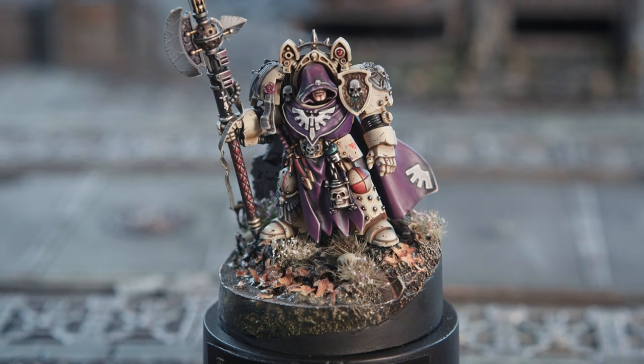Right now we're going to be talking about this Deathwing model. Do you want to tell us a little bit about the model? Why did you choose it? Where was it entered into? All that sort of stuff.